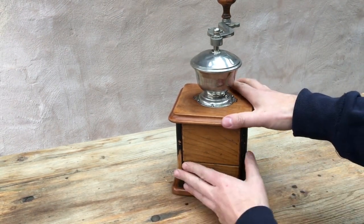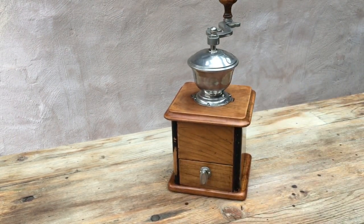There we have it — the 1931 mystery grinder. Thanks for watching. Feel free to have a look at the links at the end of the video or in the description. Please subscribe.